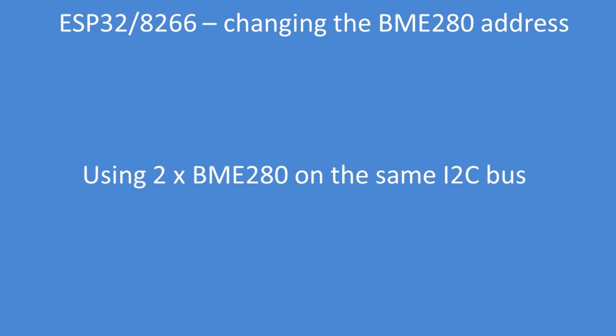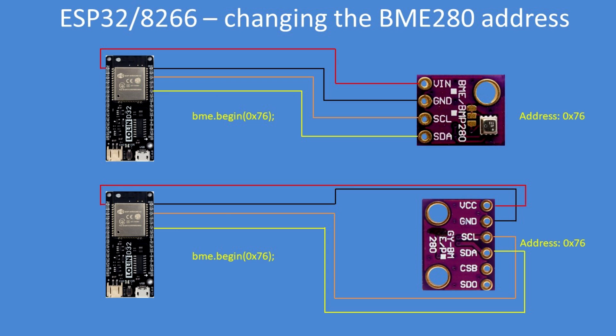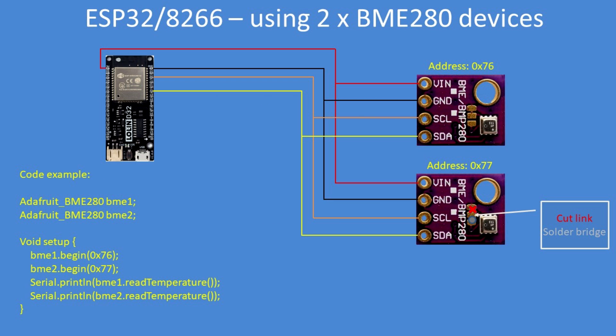Now let's look at how to use two BME280 devices on the same I2C bus. The default address for both unbranded board types freely available on the market is hexadecimal 76. In this example, I've wired two of the smaller boards in parallel, cut the link on the lower one, and soldered a bridge on the lower two pads to change the address. I can then create two BME instances in code — BME1.begin at address 0x76 and BME2.begin at address 0x77 — and then call serial print BME1 read temperature and serial print BME2 read temperature.